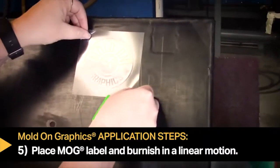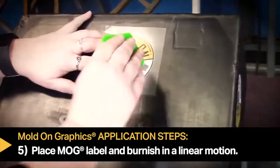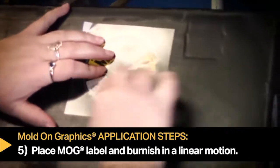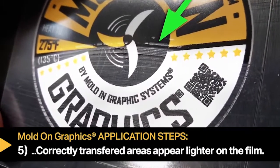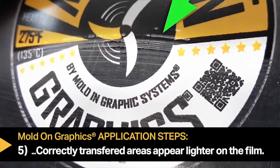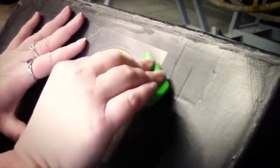Step five: place the mold on graphic in place using the burnishing pad in a linear motion to transfer to the part surface. Note that correctly transferred areas of the graphic will appear lighter as the graphic releases from the film. Continue burnishing until the entire graphic releases.